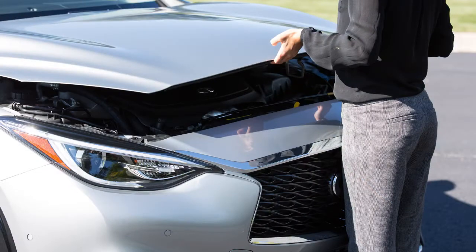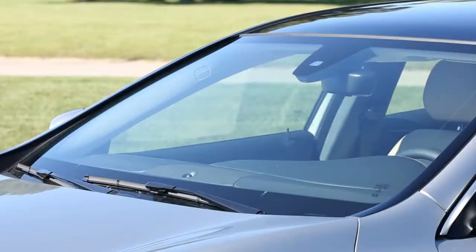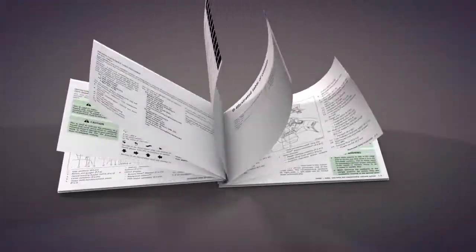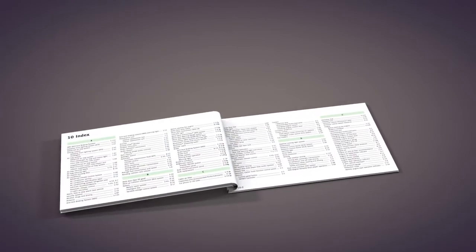To ensure the hood is closed, drop it from a height of approximately 8 inches. If the hood is not latched shut, a sensor detects the hood is open and the wipers won't work. Please see your owner's manual for important safety information, system limitations and additional operating information.